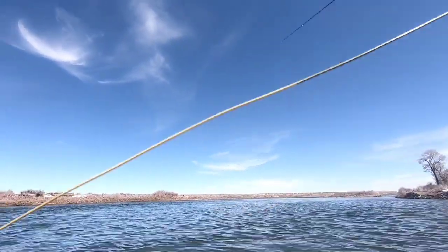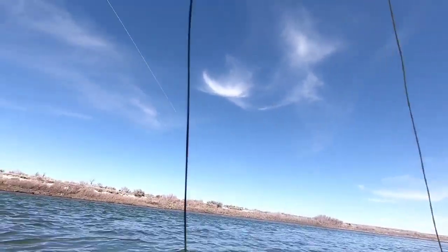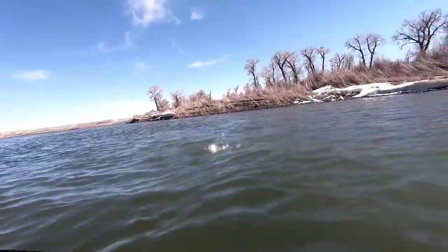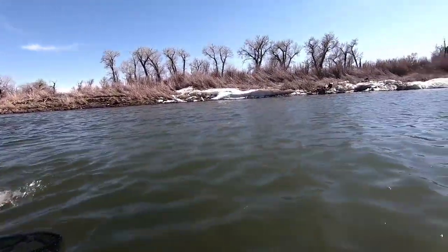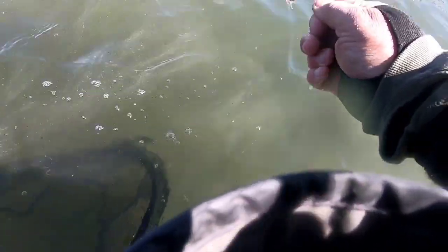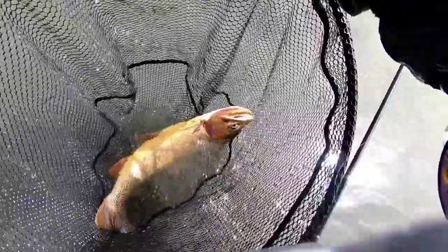Give me another try — oh yeah, there we go. That was a good take there. It seems like I can stay tuned into this one. Not a bad sized fish at all. Yeah, he might go 20-ish. Thank you Mr. Cutthroat, appreciate you so much.